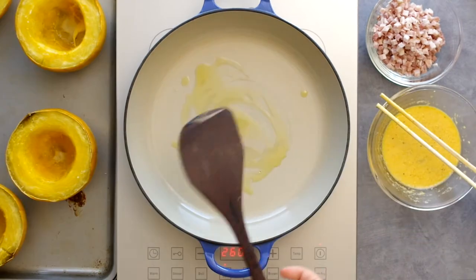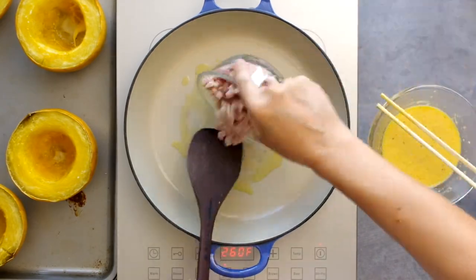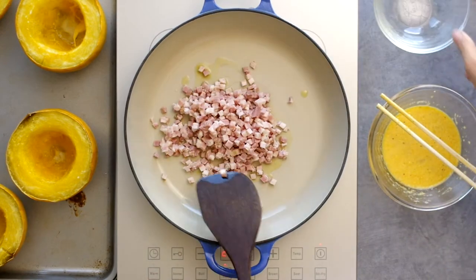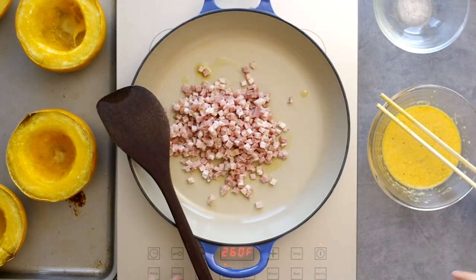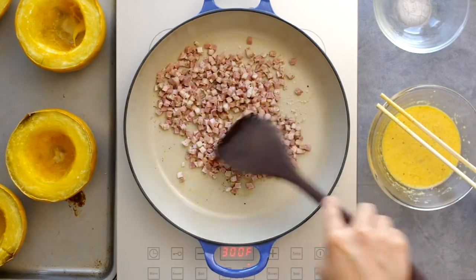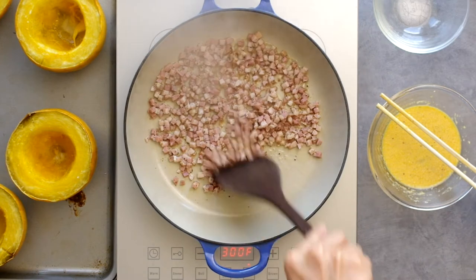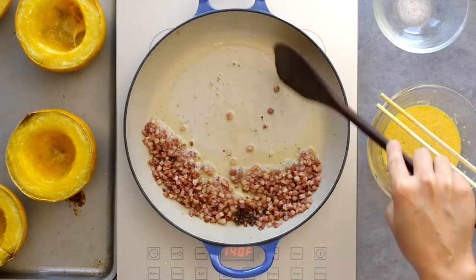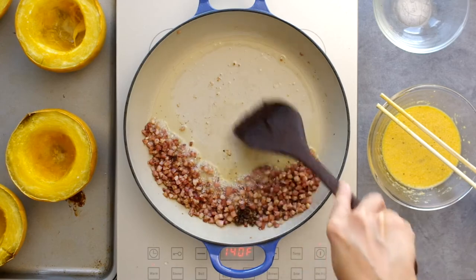Once the squash are out of the oven, start the cooking process over medium heat. Pour in a couple tablespoons of oil and four ounces of diced pancetta, guanciale, or even bacon and let it crisp up. Add healthy cracks of black pepper and cook for five to six minutes — we really need the oil to get flavored and for the fat to render.